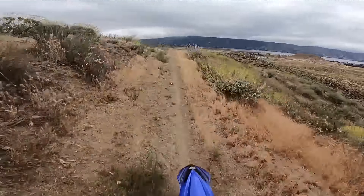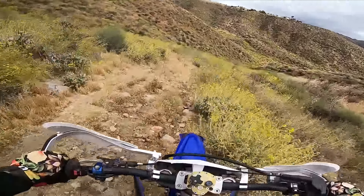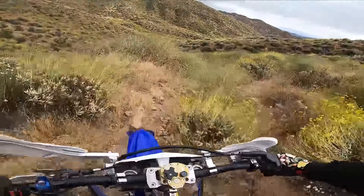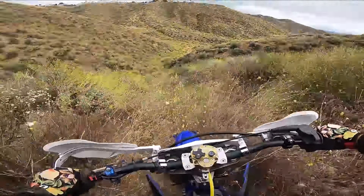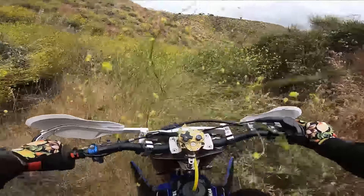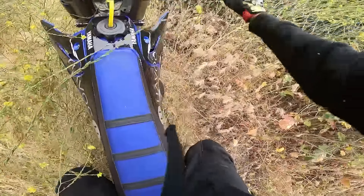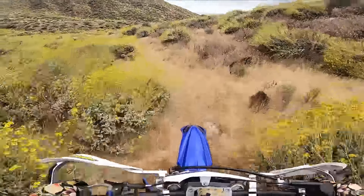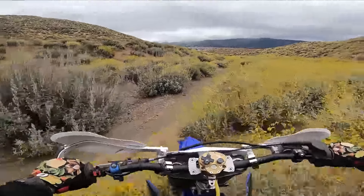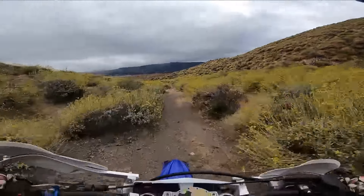Obviously the YZ250 isn't going to have electric start or some of the bells and whistles you'd get on other motorcycles, but you got to remember all those bells and whistles come at a price. Not only is it going to cost more upfront, but all these things could also go wrong - you're going to have to buy a new battery, buy these little parts that could wear over time, which adds to the cost. When looking to purchase a bike, I always recommend this motorcycle because of how abundant the parts are and how good of a bike it's been.